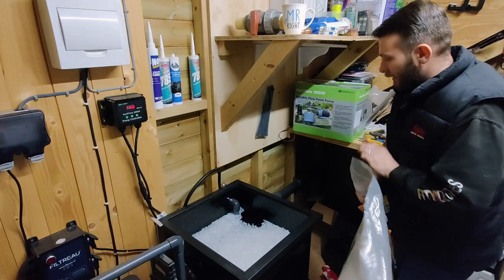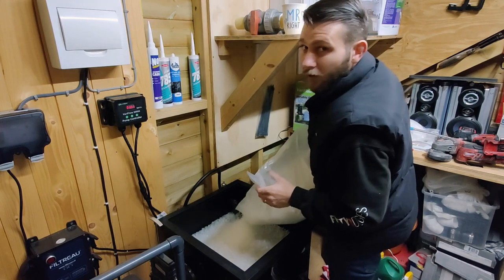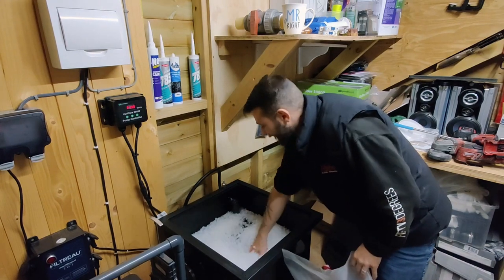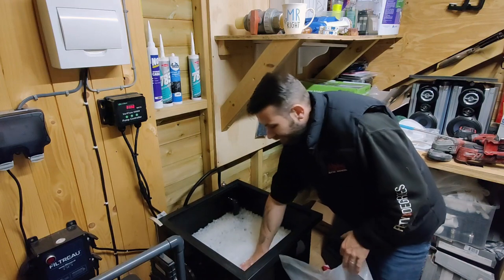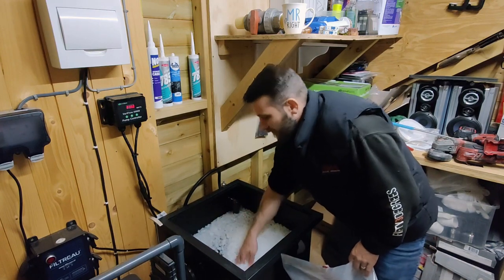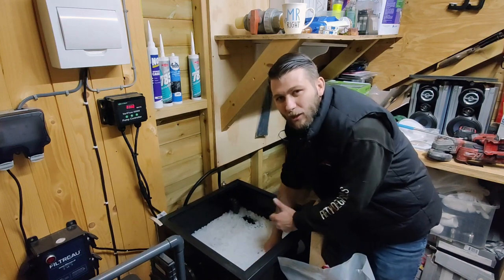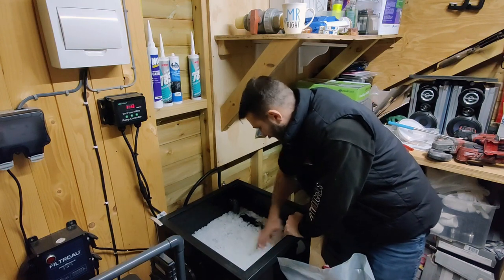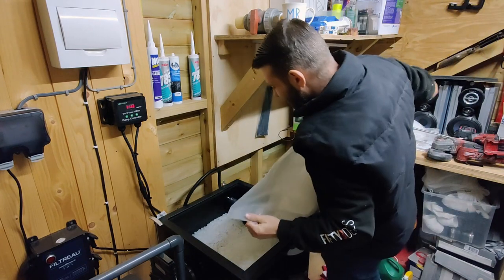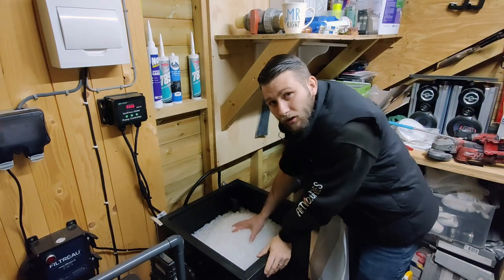I can put some of my K1 in now — put it in slowly, bit by bit. This is a 50-litre bag — just give it a good push down. Obviously I haven't got my air pump yet so it's not going to be a moving bed yet, but it can start maturing for what it's worth this time of year. Plus there's no fish in yet so it's not really going to be doing anything, but it can start that sinking process and start taking that film off.